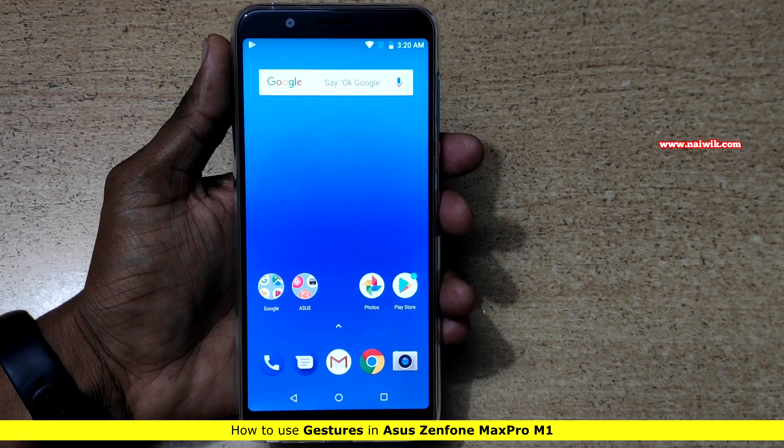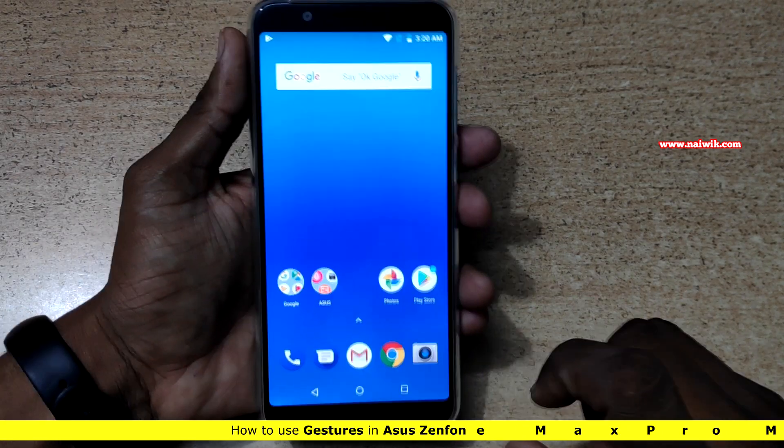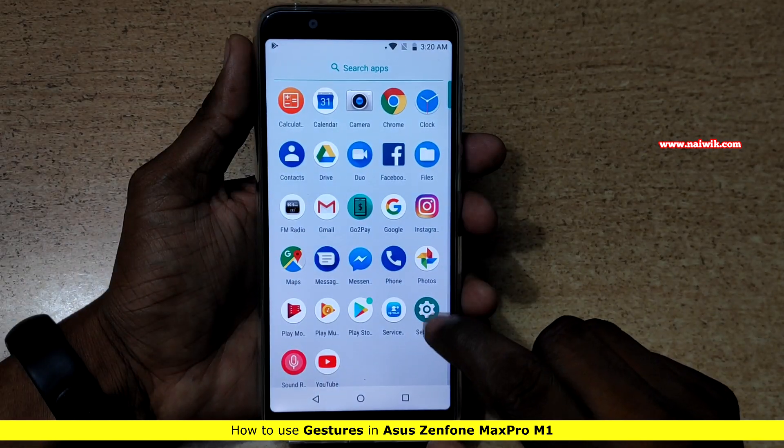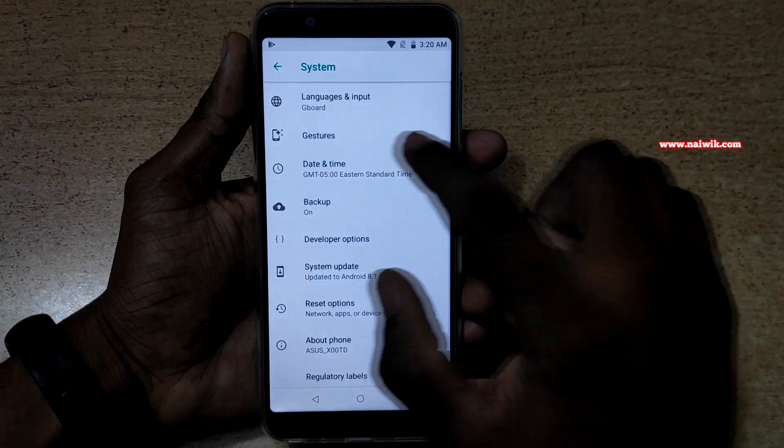Hi friends, in this video I am going to show you how to use gestures on ASUS Zenfone Max Pro M1. To use the gestures, open the settings and under settings go to System. Under System you can see there is an option called Gestures.